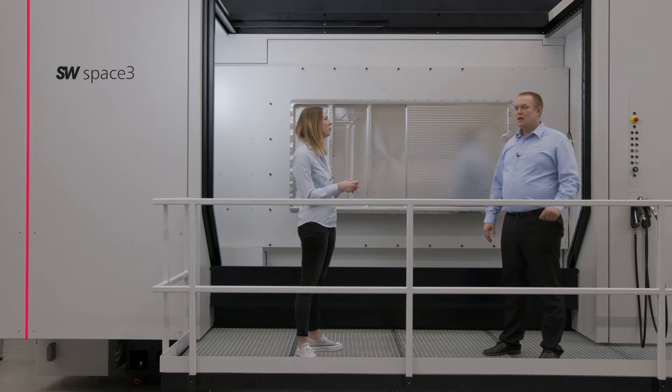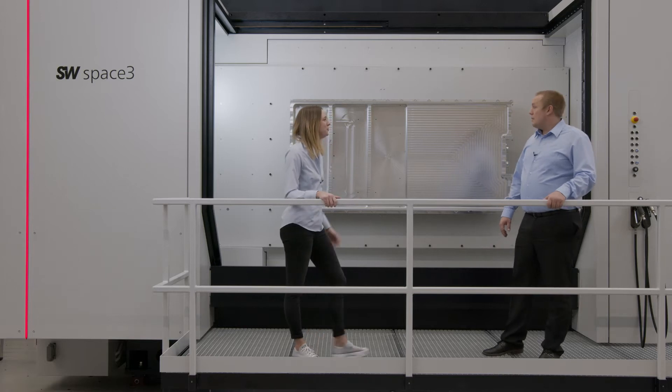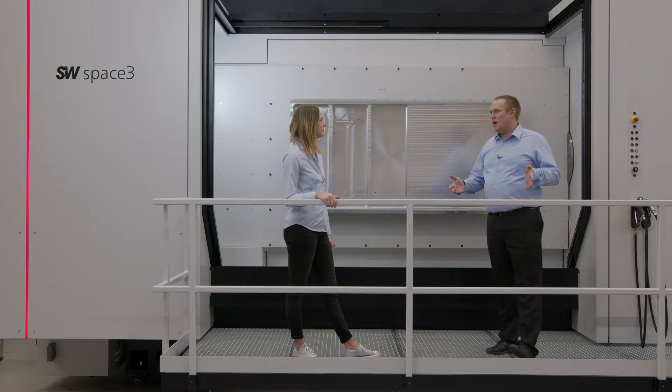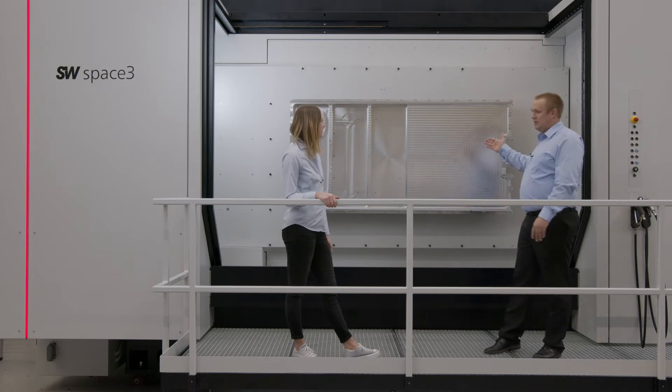Florian, maybe you can tell us a little bit more about this workpiece. Battery housings are the future — they are produced for electric mobility. They come in smaller sizes, around 300 mm for mild hybrids, up to bigger sizes for plug-in hybrid and full hybrid cars, which can be one and a half meters. And the large parts we're talking about today are battery housings for electric cars.